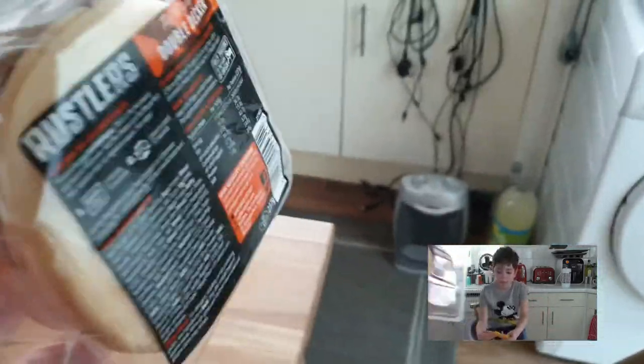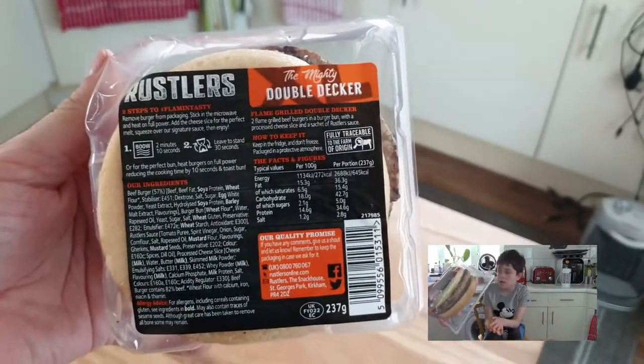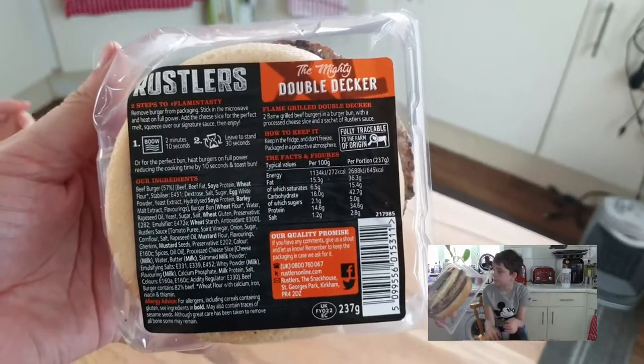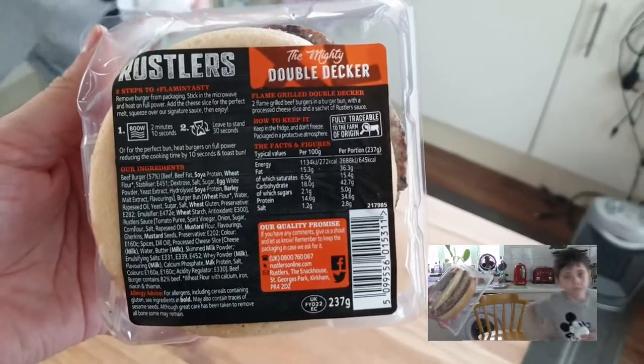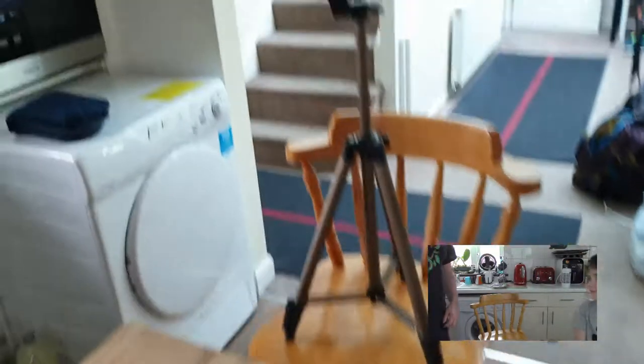So if you've taken the top off, you're going to have to do what I'm doing. It says it on the bottom of the burger. Here it says... one minute? Two minutes, ten seconds on 800 watts. Two minutes. It's in there for two minutes now.